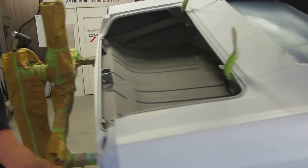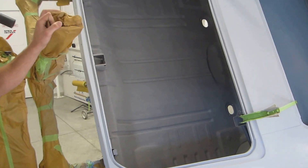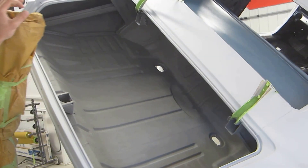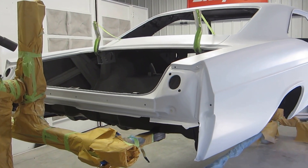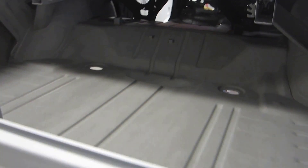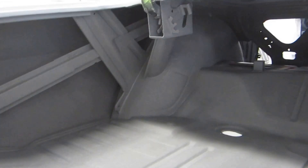When you get to the trunk back here, it's got brand new splatter paint that we did in the factory look, and it really turned out pretty nice. The floor, which was all rusty before, now looks brand new again. We got the rear body panel — everything's all welded up — and it's a solid, brand new car again. Looks nice and straight, and really turned out great.